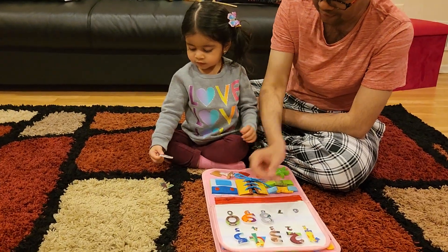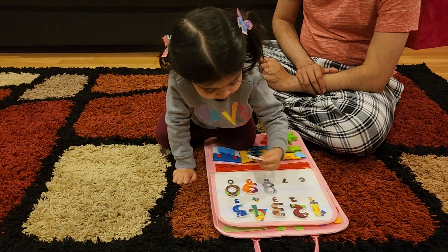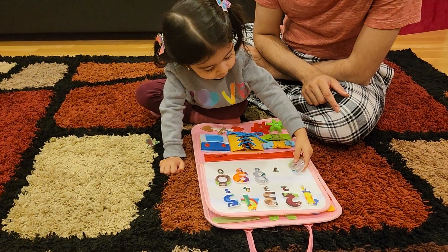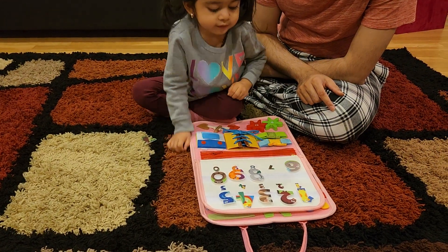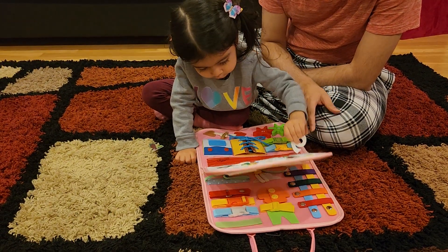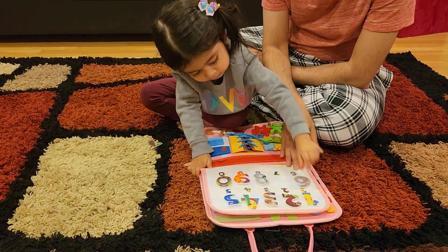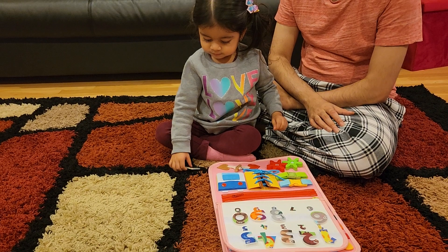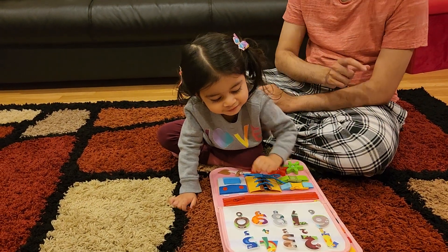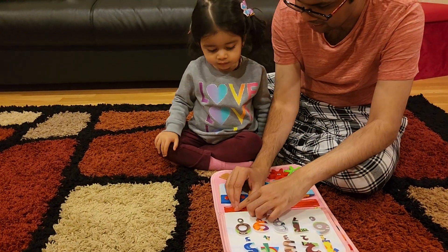This is number nine. Six — find six. Yes, very good! And now seven. Notice how she's smart enough to realize the pattern — that's how the kid's brain develops really nicely. You can see how she put the seven in the right place. That's how they learn.